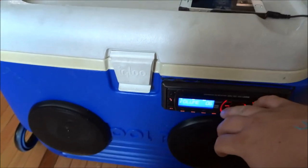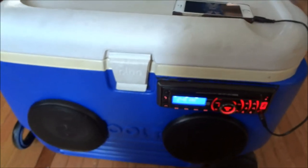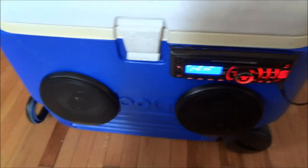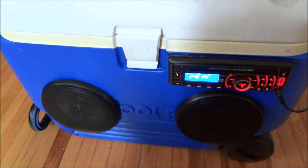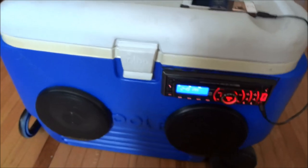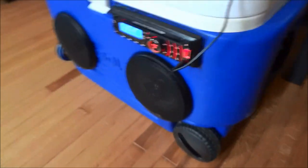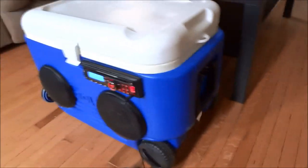That song was low quality so it even sounds better than that. That wasn't anywhere near full power. I had this thing out in my yard and I could hear it all the way across and around the house. This little stereo is 50 watts times four, so probably less than 20 watts RMS per channel. I think these speakers are about 40 watts RMS.